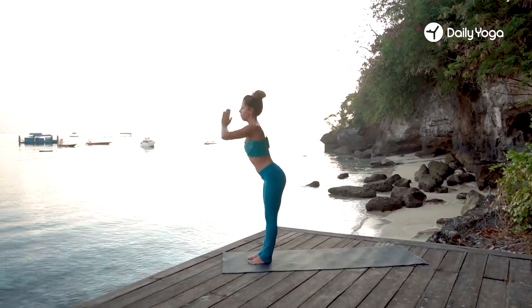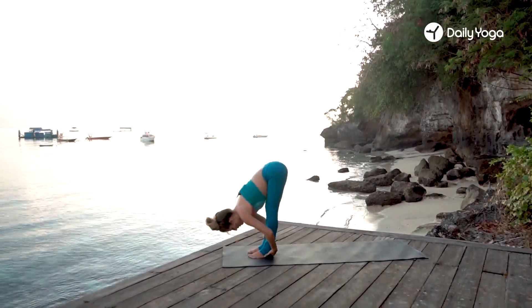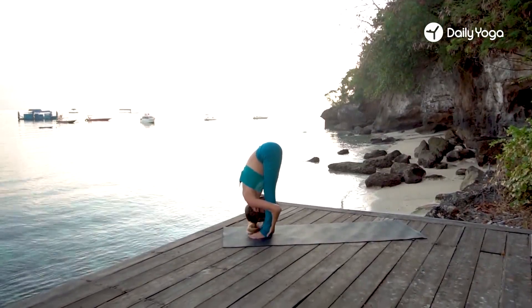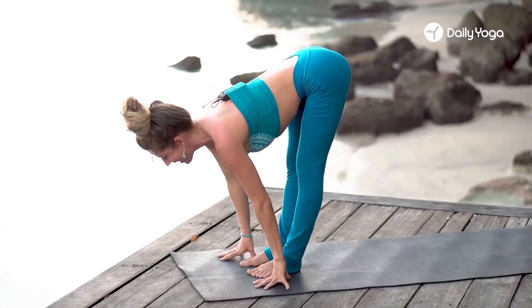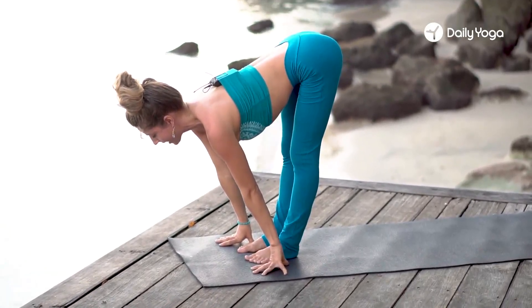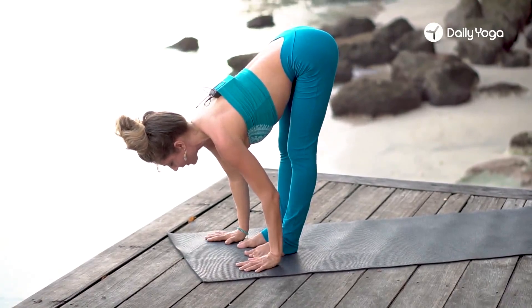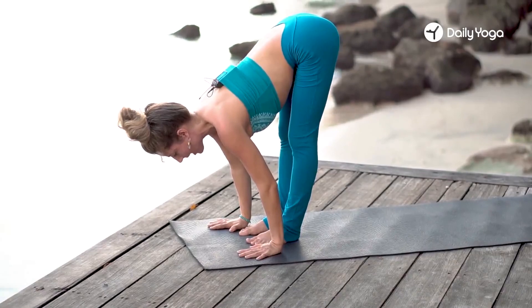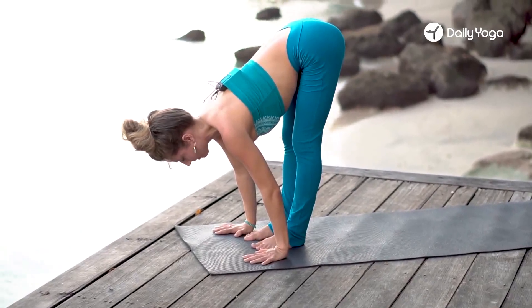And then as you exhale, bow forward all the way into forward bend, hug your legs, forehead to the shins if you can. Inhale, lengthen, lift your spine, tailbone tilts back, lengthen, palms down to the mat. We're going to ground into the mat here, and then jump, step, or float back into plank position.